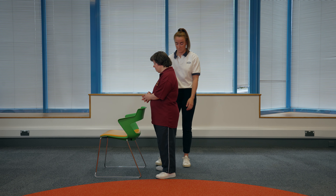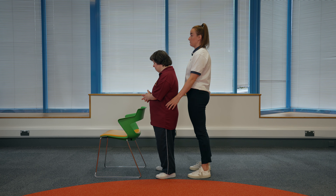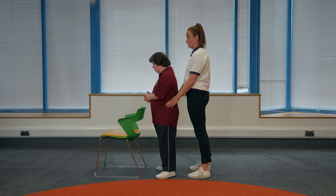Your physiotherapist may also advise you to sway side to side. Your helper should be standing behind you with hands on your hips. Make sure you keep the surface in reach in case you wobble and keep your helper close by if you need them.